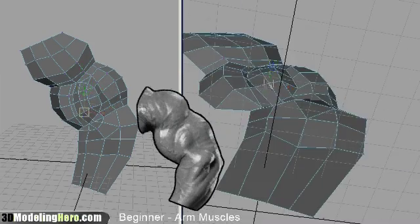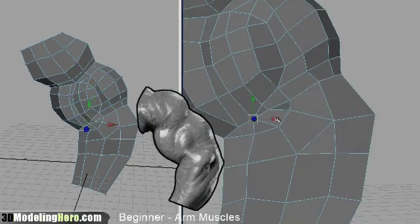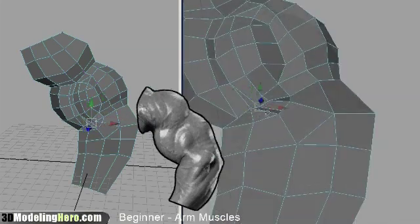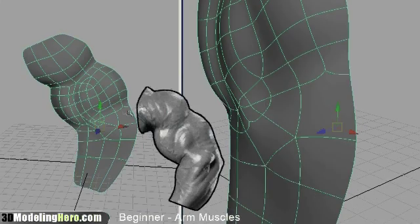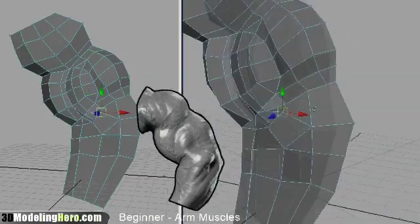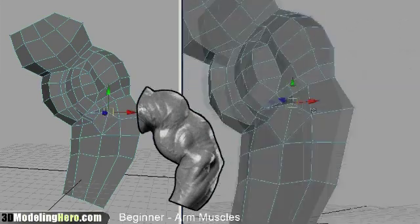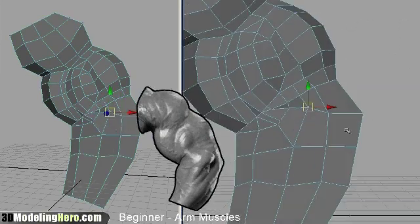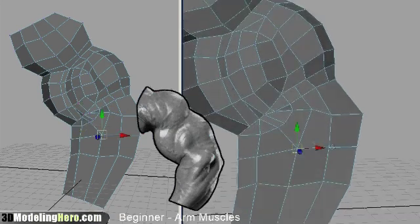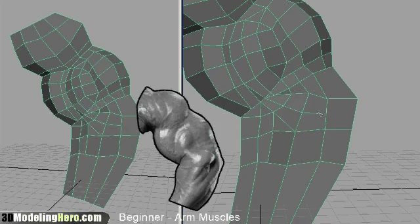A lot of my modeling work is done with the split polygon tool. As I'm splitting edges up to add more geometry, I am also deleting a lot of unnecessary edges — just by deleting edges or merging vertices together. That way I can slowly build up the form without adding too much geometry to it, because at this stage it is crucial to keep your geometry low.